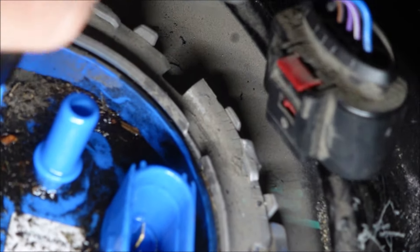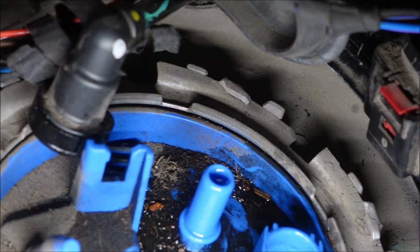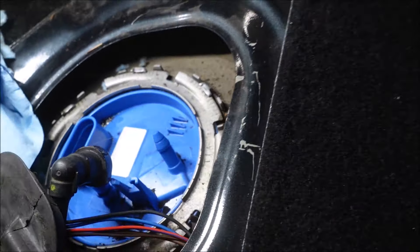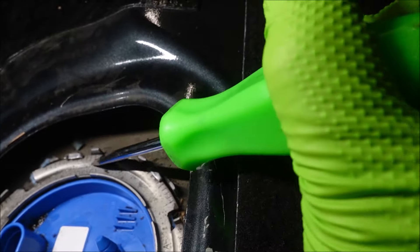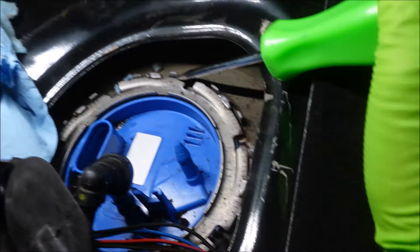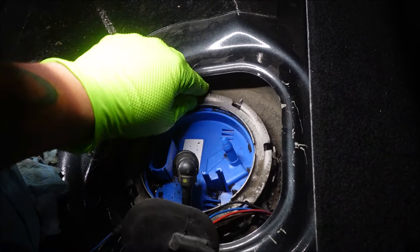I'm going to get a vacuum cap and put it on top of this, then clean this up. Next, you need to rotate this retaining ring counter-clockwise. You get a screwdriver, put it somewhere on here, get a hammer, and tap it around — it's just like any fuel sending unit, they're all the same. When you tap it around you'll shake all the dirt loose that you didn't get off.